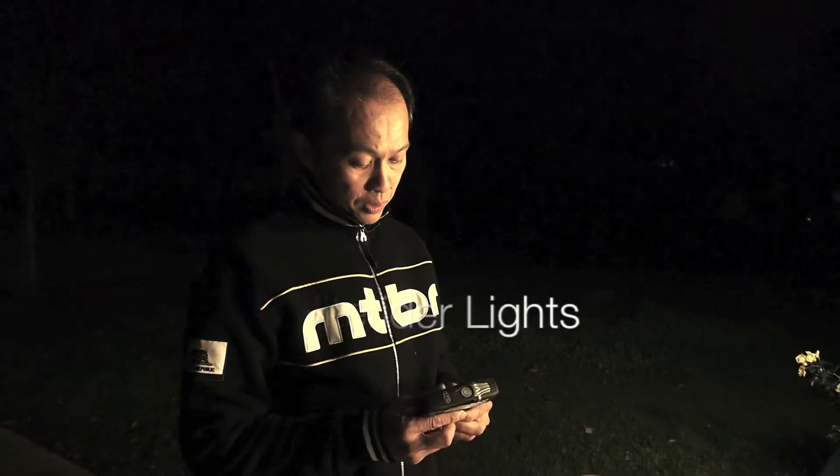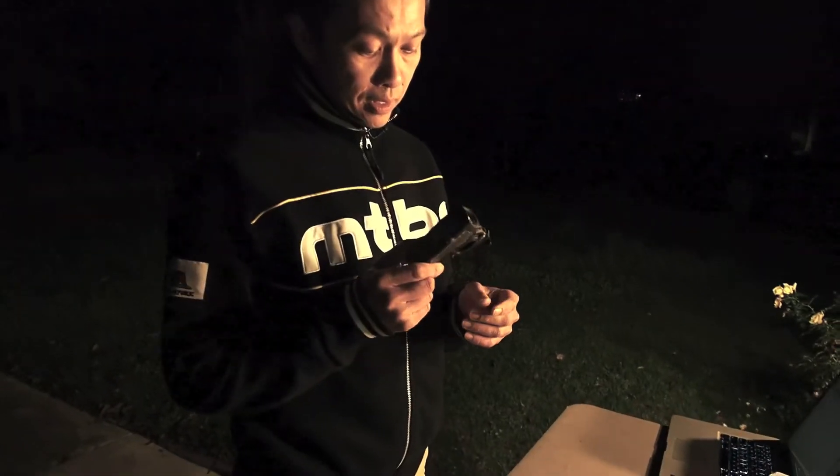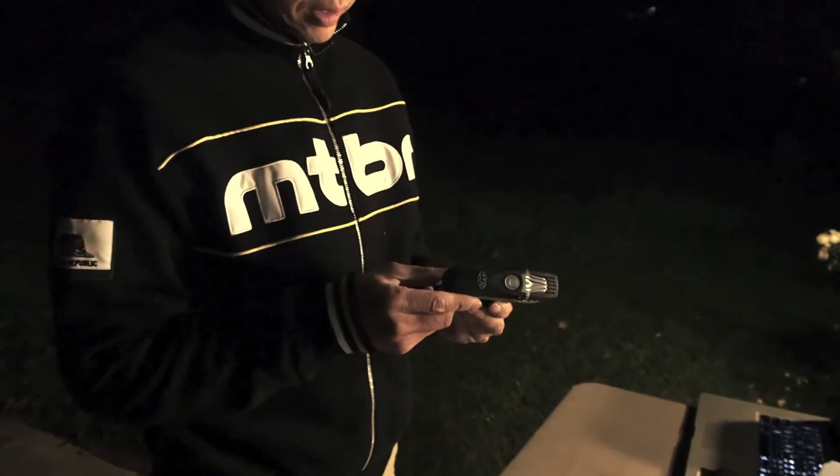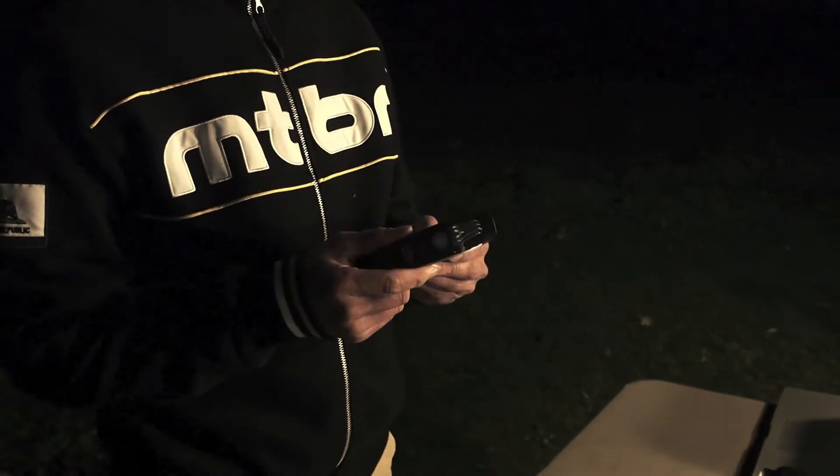Let's talk about Knight Rider, one of the biggest companies in the lighting business. They came out this year with the Lumina series, the Lumina 650. This thing is killing it in the market right now. $140, 650 claimed lumens.